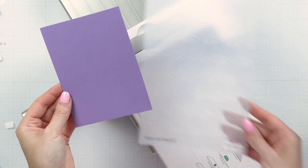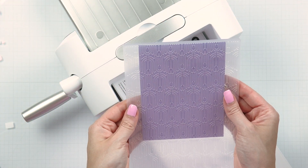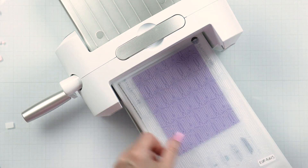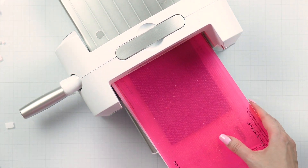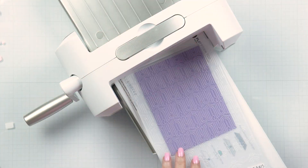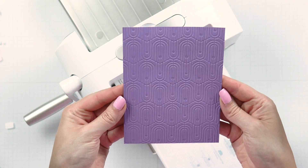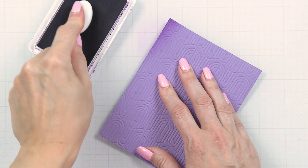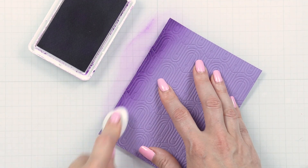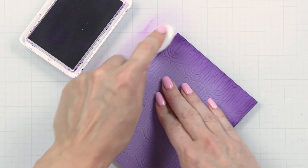Let's make a background for this card. I have a panel of our lilac blossom cardstock and I'm going to emboss it using our August 2023 embossing folder of the month. This is a regular, not a 3D embossing folder. Add some ink blending around the edges using a darker purple ink — I love how this adds shading around the panel.